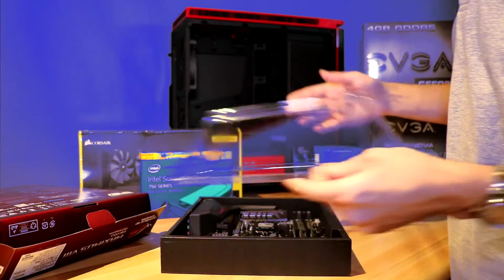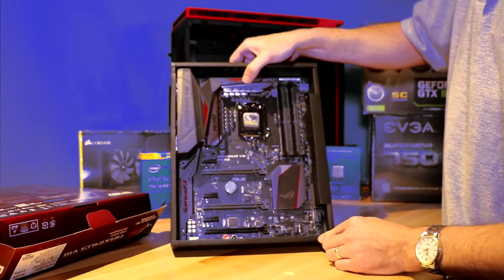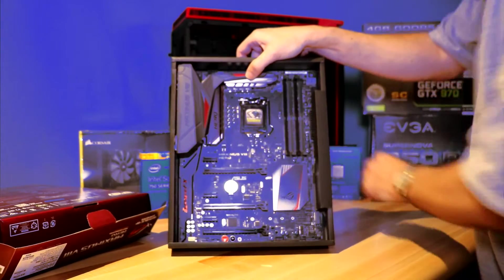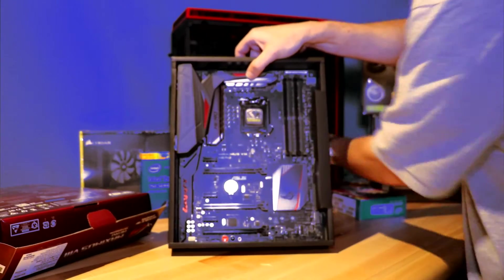Obviously, if you're going to be playing with motherboards, make sure that you have no static. The last thing you want to do is zap your brand new motherboard and render it useless. We'll be adding DDR4 memory sticks, which we have over here. We've actually selected the G-Skill, but we'll be looking at those in another video.